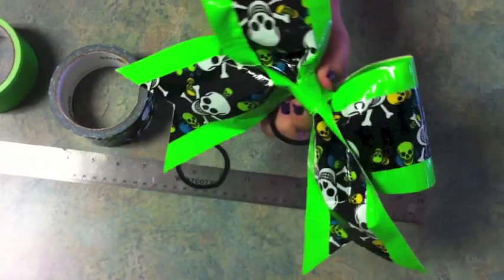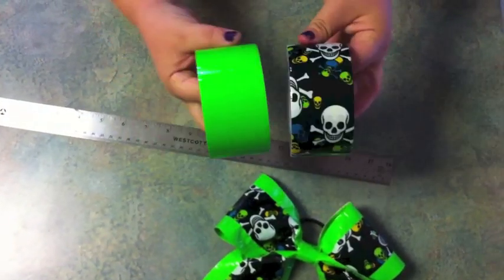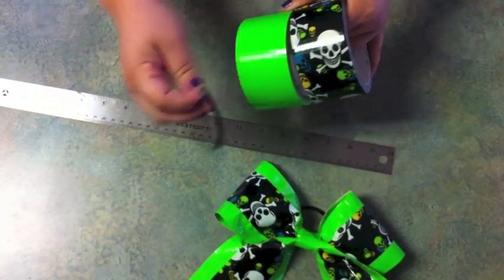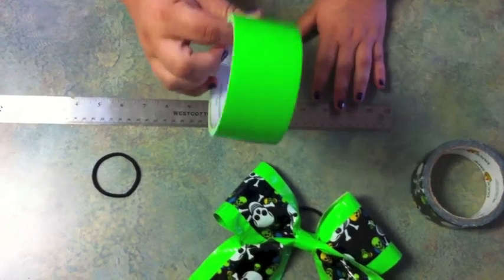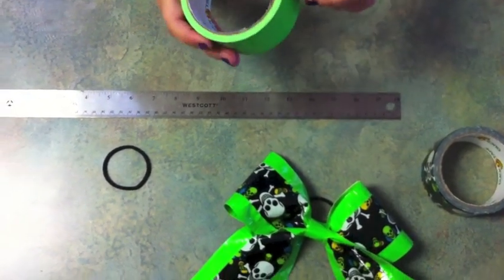Today we're going to make this duct tape cheer bow. You need two colors of duct tape and a rubber band. The first thing you're going to do is measure your base color. You want this to be 30 inches long and you're going to need four pieces of 30-inch duct tape.